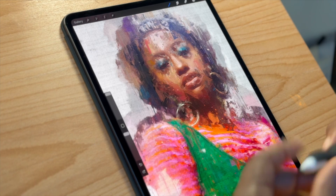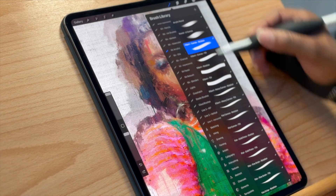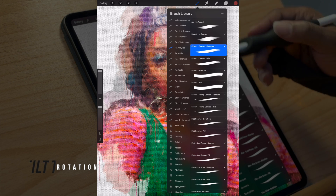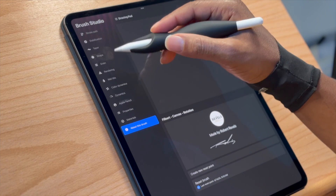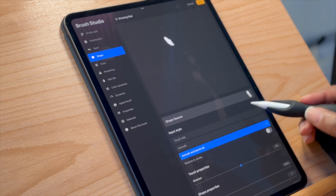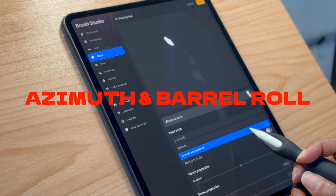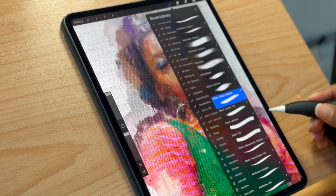We're inside Procreate with the new Apple Pencil and the new iPad Pro. The main feature is barrel rotation. I label my brushes with 'rotation' so I know the distinction between what's set to barrel versus tilt rotation. If you click into the brush and go inside to the Shape settings, you'll see where you want to activate Azimuth and Barrel Roll — this is what allows you to rotate your brush.